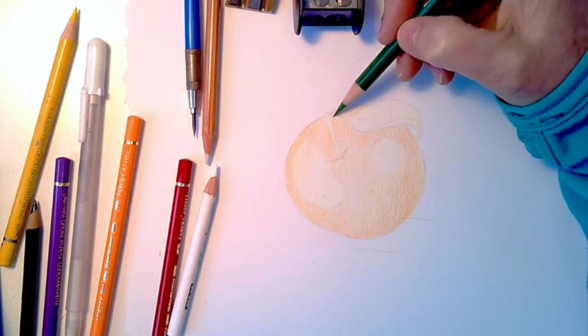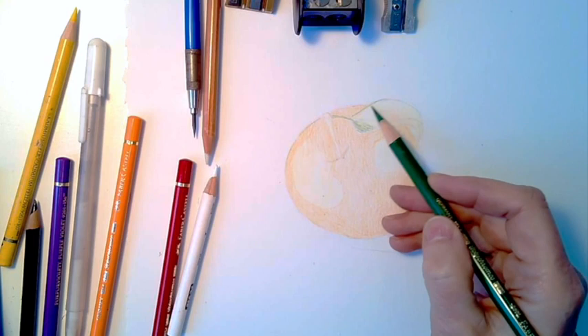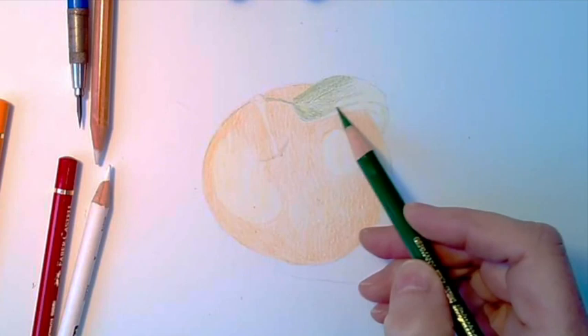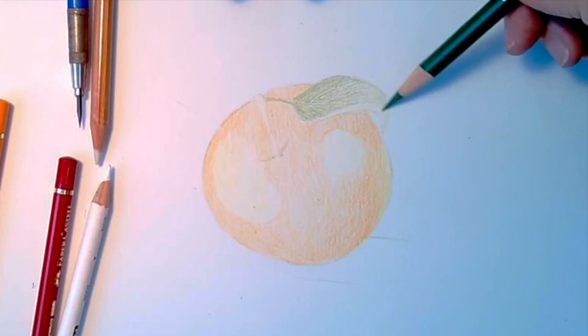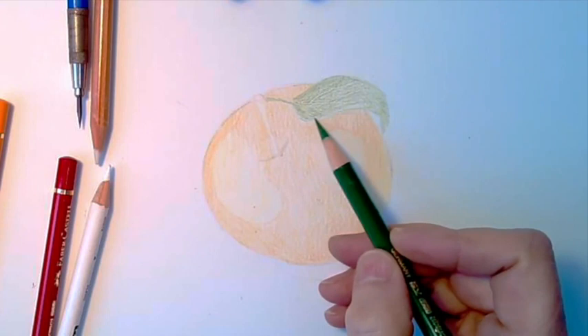Now I'm going to take my green and do a base color on top of that yellow very quickly with the green. It has a very long blade so it's quite sharp and does some really nice edging. You'll be able to see a little bit of the veining I put in with the indenting. I'm just going to come in there and do an overall color on the leaf.